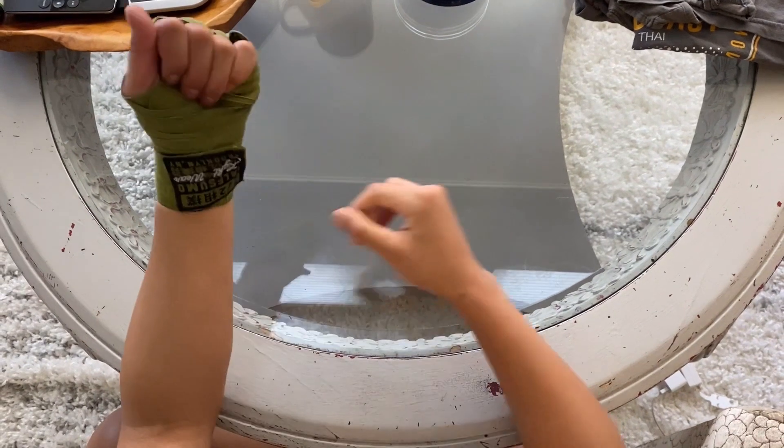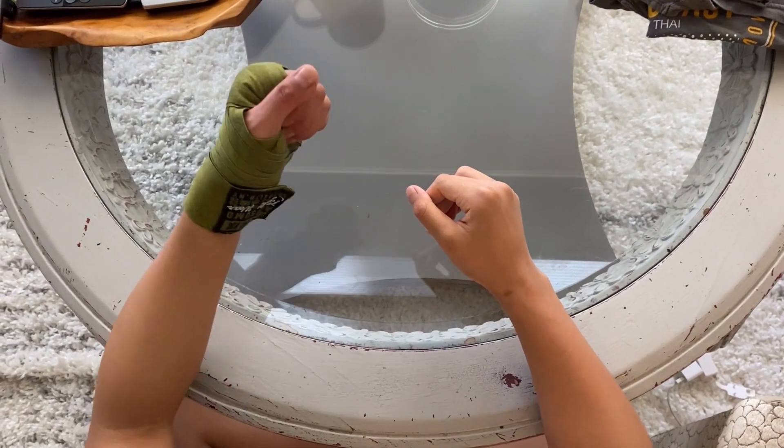So, there you go. And that's how I wrap my hands. Thank you.